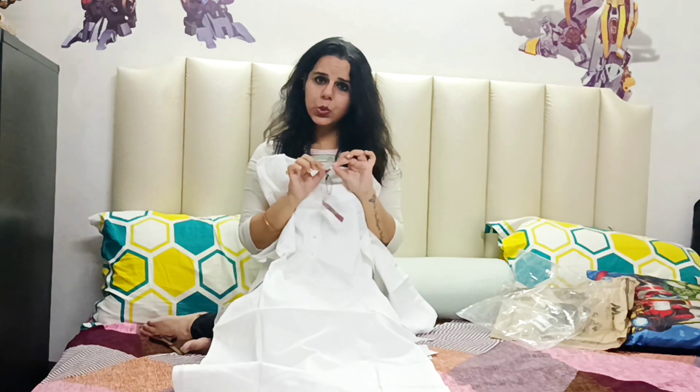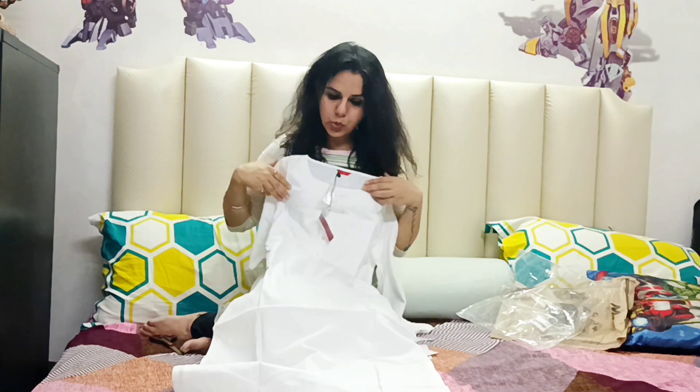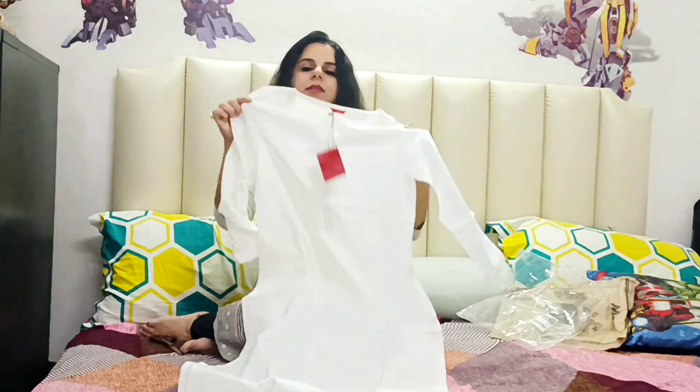There is one cute little extra button included with it. It is a buttoned kurti and the color is off-white. You are obviously going to rock this kurti with your blue jeans — you can definitely try it with blue jeans.